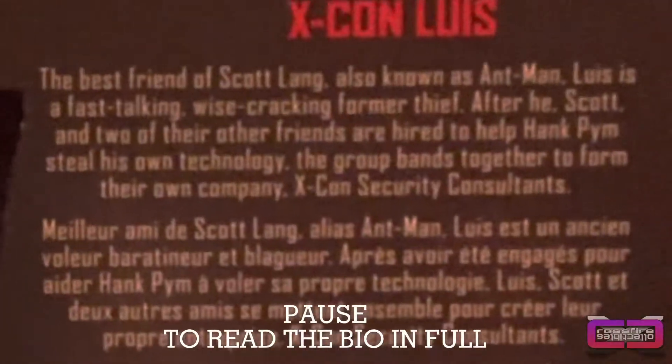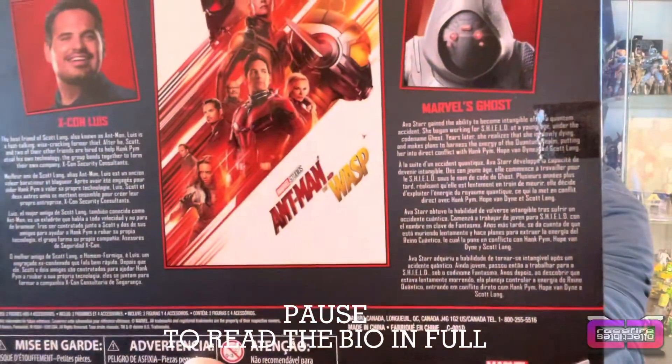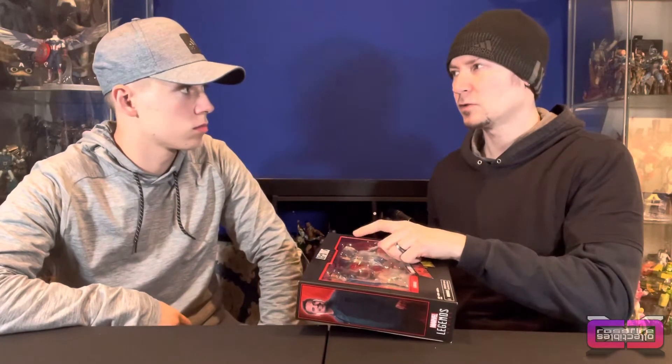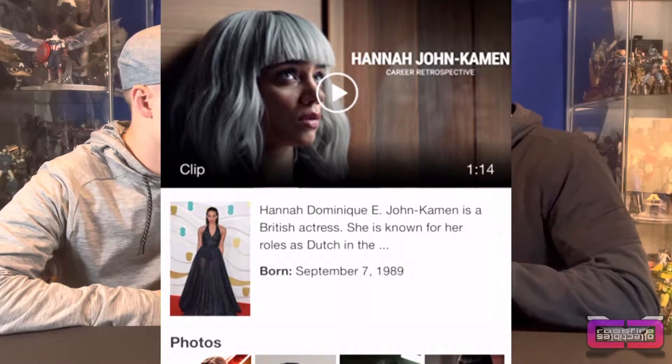Alright, so first things first, let's go ahead and show you the back. You've got a picture of the poster of Ant-Man and the Wasp, Luis's bio, and Ghost's bio. Pretty neat. Looks like Luis has — I know he had like 10 aunties. And I guess the Pym building shrunk. Ghost has her Hannah John — I think that's her name. And looks like her hood down.